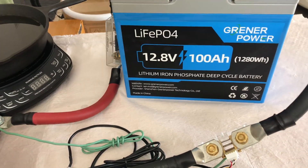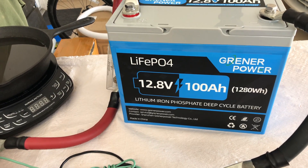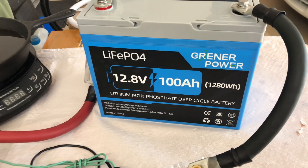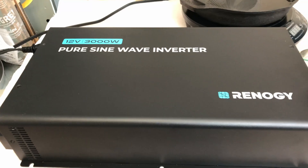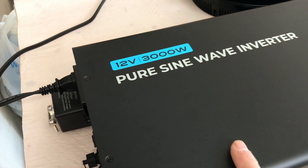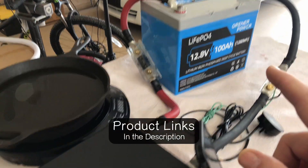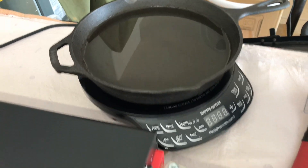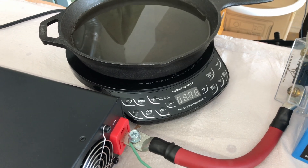Next I want to test this Greener Power 100 amp hour battery for a load test. The manual says it's good for 100 amps continuous, basically until the battery is out of stored power, so we'll test that out and let it run for about 5 minutes. I've got some big heavy cables and a new Renogy 12 volt 3000 watt pure sine wave inverter — I'll link the review in the description along with the Greener Power battery. It's connected to a new induction cooktop with a pan of water on top, and we can go up to 1300 watts, which should put us over 100 amps coming out of the battery.